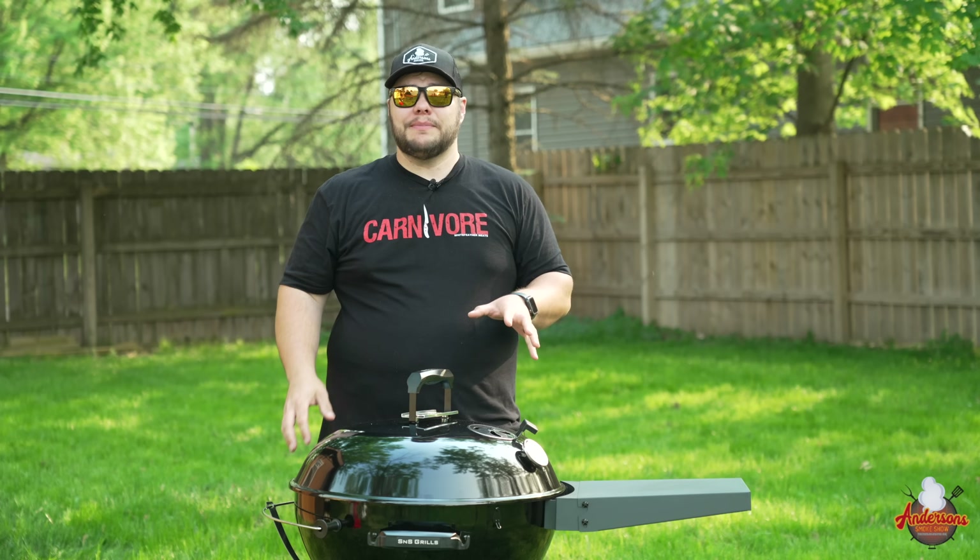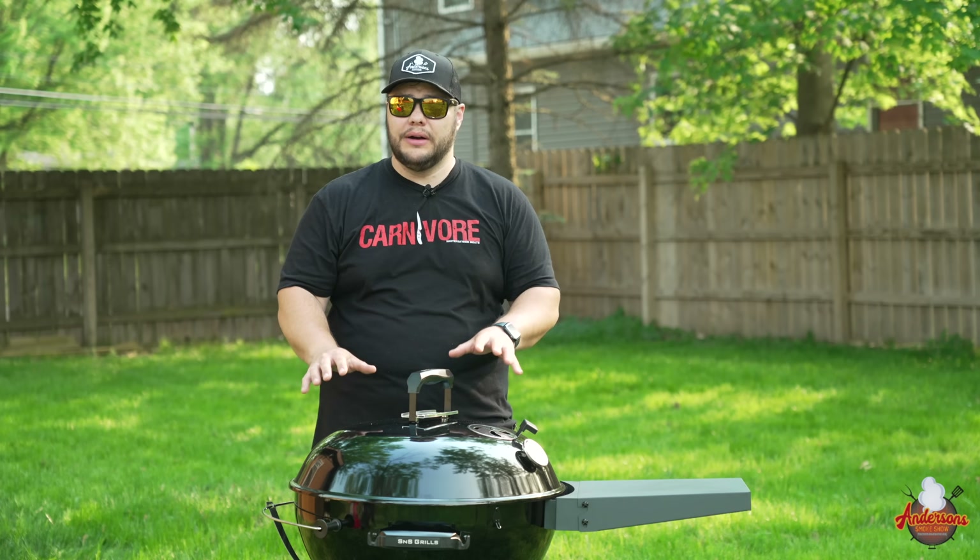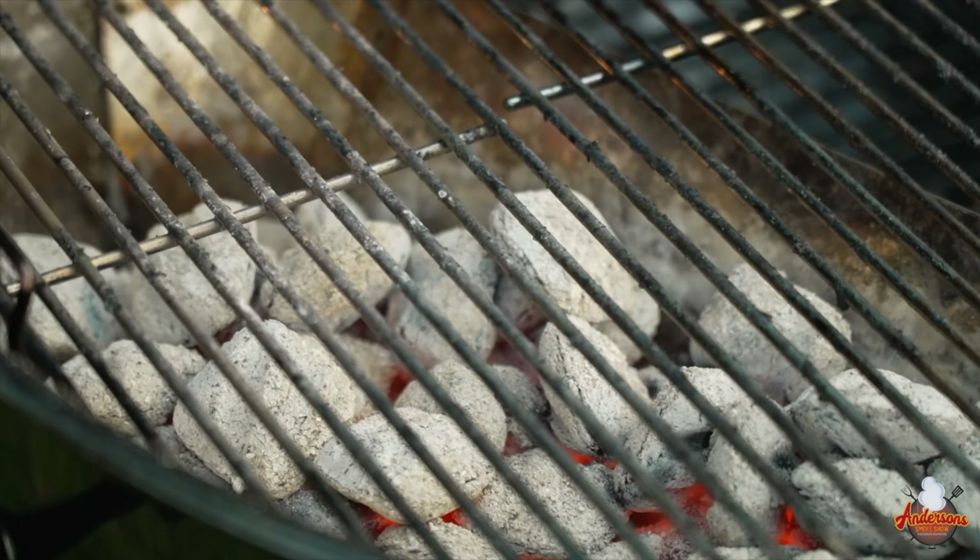A common misconception about fire control in a kettle grill is that more charcoal means more heat — that is false. You do need enough fuel, so a handful isn't going to produce a long 700-degree grill, but you also don't need the entire kettle full of charcoal either. Today we're going to be talking a little bit about that.